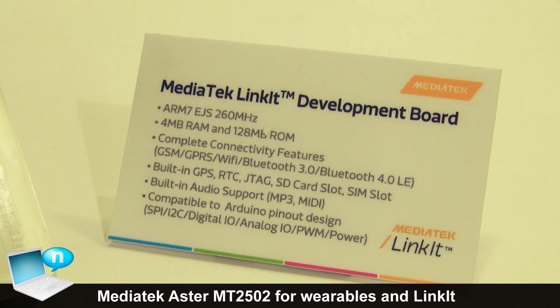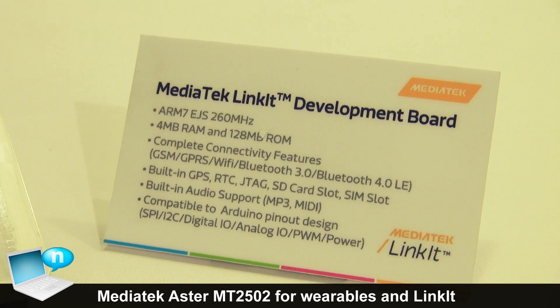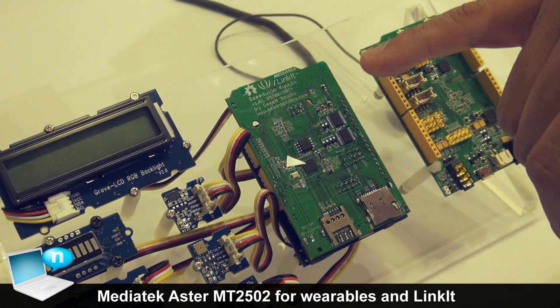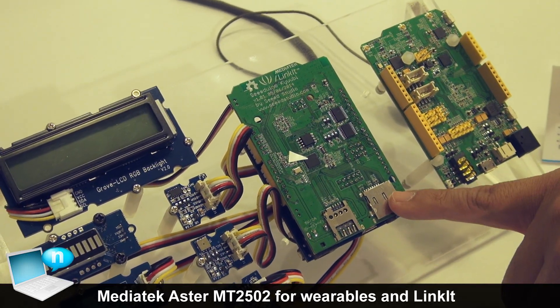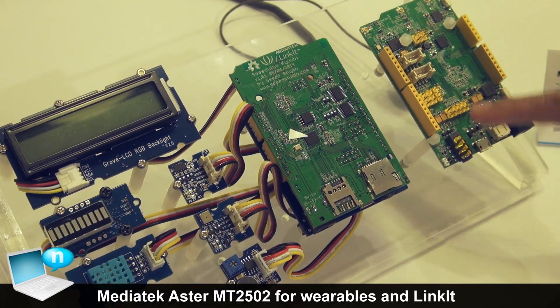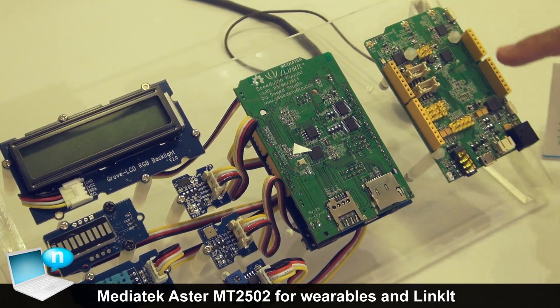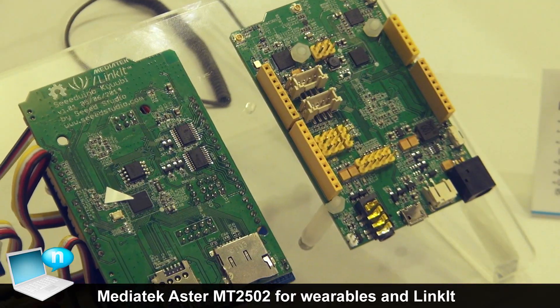This is the development board for the ASTOR chip. On this board you will have Bluetooth 4.0, GPS, Wi-Fi, GSM, SD card, and audio out — so it's a very powerful development board. We will also make it compatible with the Arduino pin-out, so you can leverage Arduino peripherals.